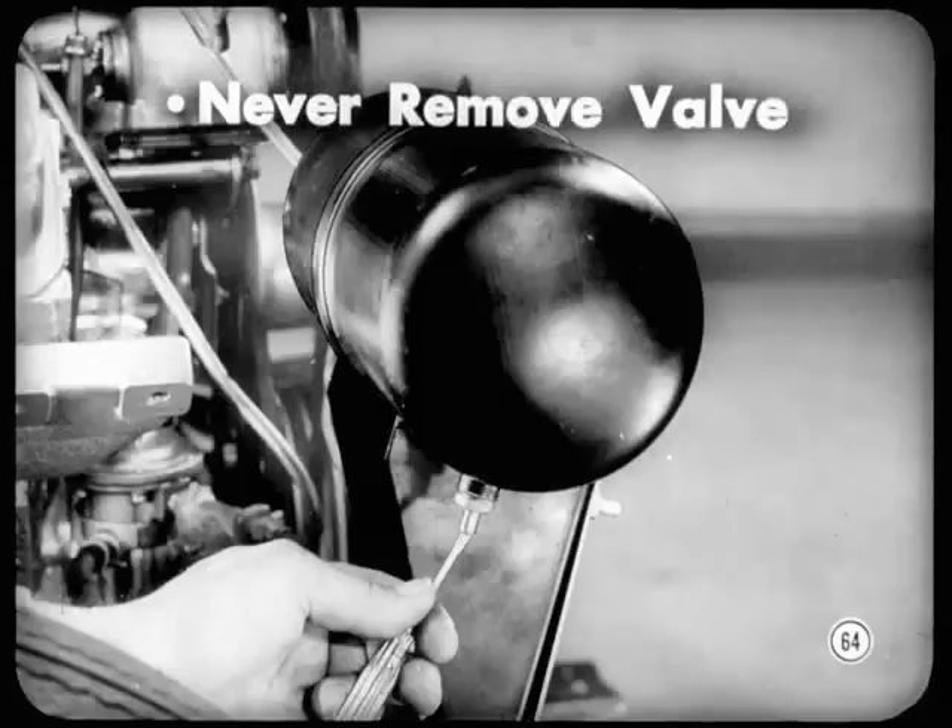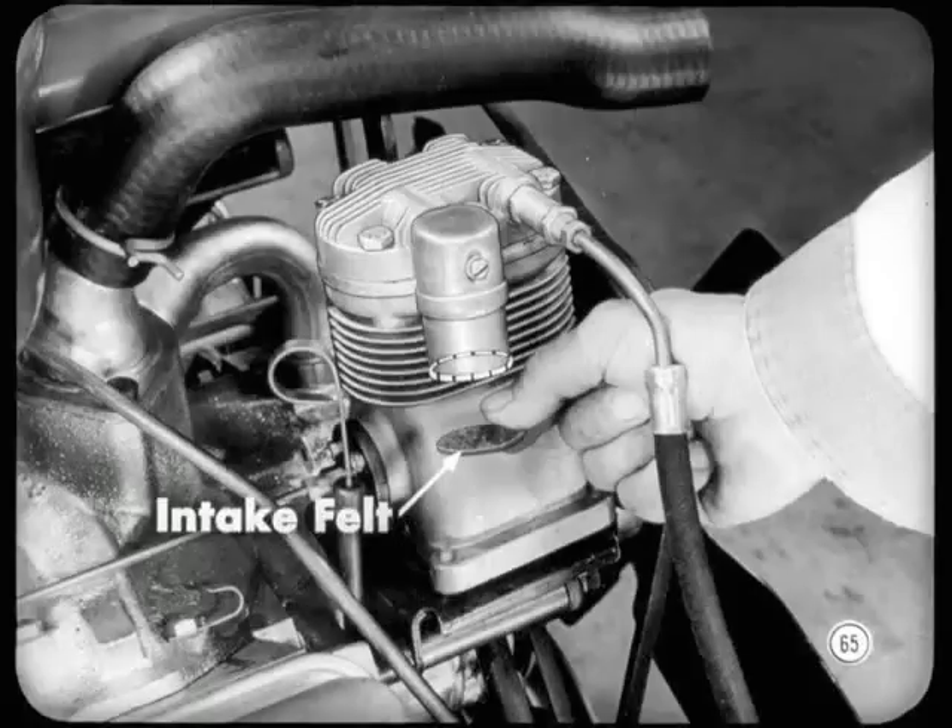Never remove that valve to release pressure — just push it in like you bleed a tire. Always do that before you service the lines or pressure units. About every 5,000 miles, check the air compressor intake filter felt and replace it if it's dirty.